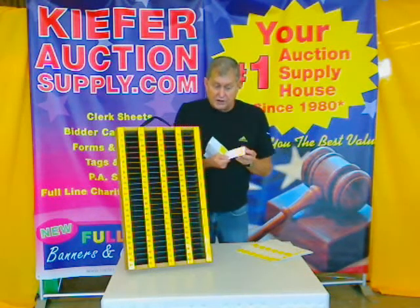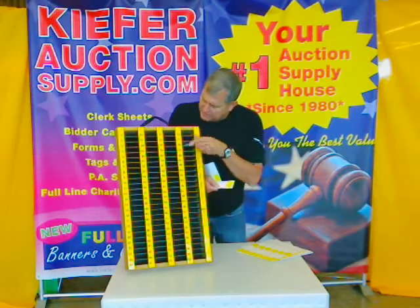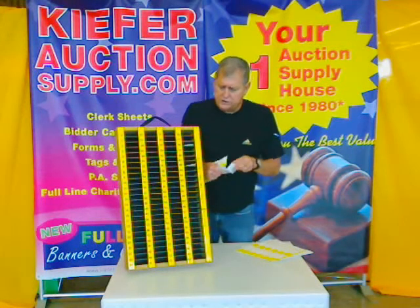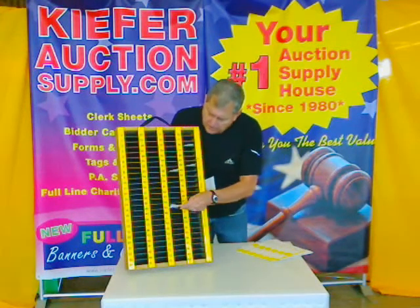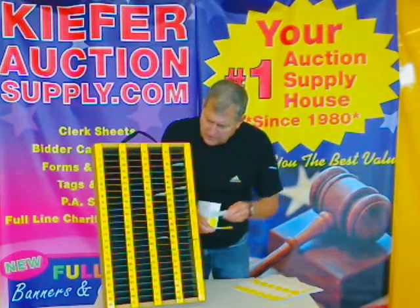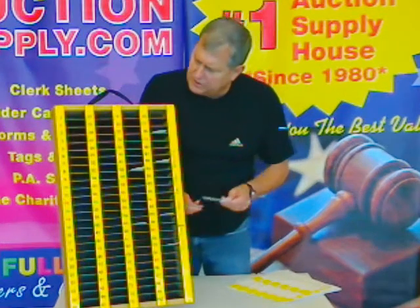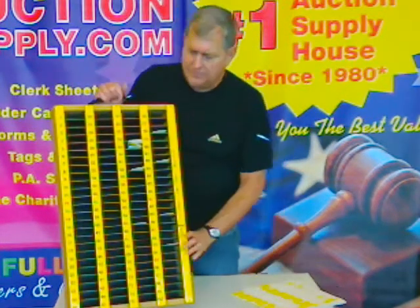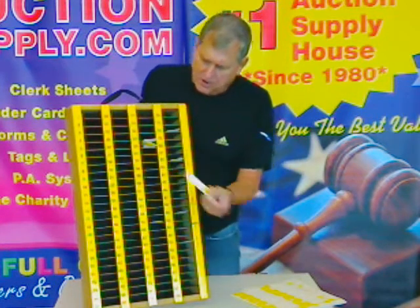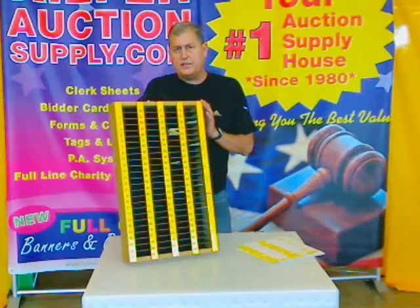All of our standard sheets have a highlighted buyer number, so it's easy to see — buyer 76, 78, 82 — and it makes for very quick accounting. You'll note that we designed these so that it's easy to tear them apart and put them into the slot file box. When the buyer comes, you just pull out all the 58s and they're all together like that. Very easy, simple accounting system.